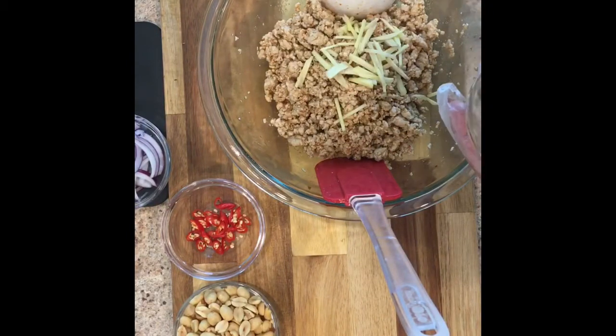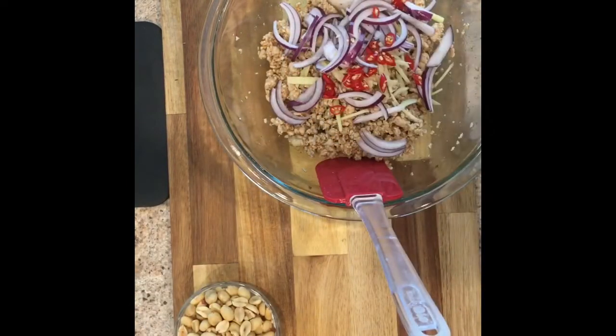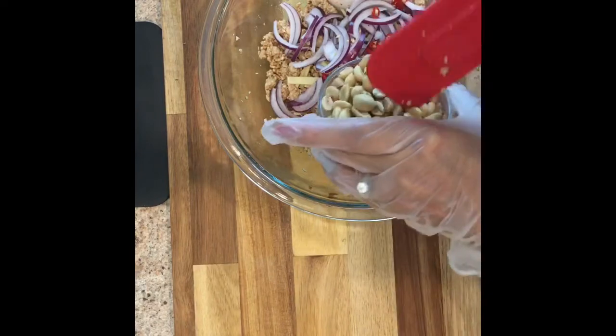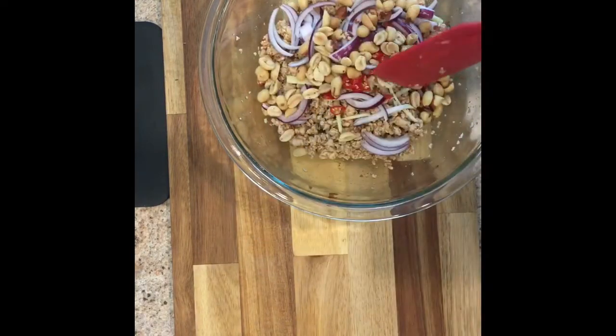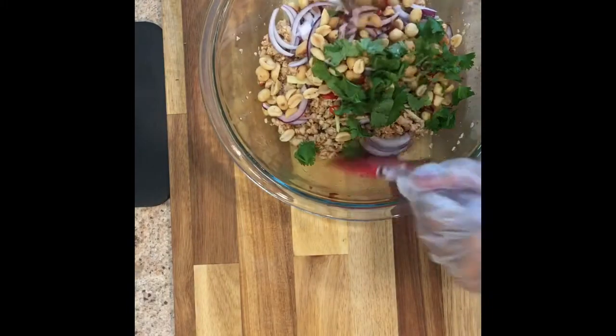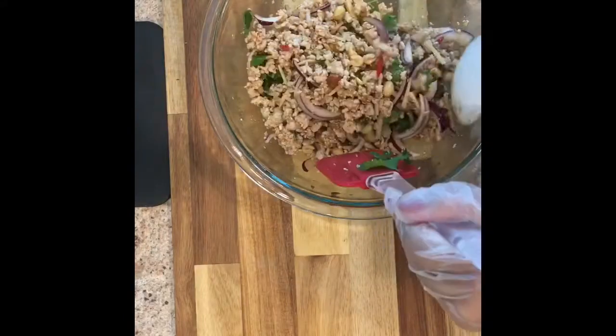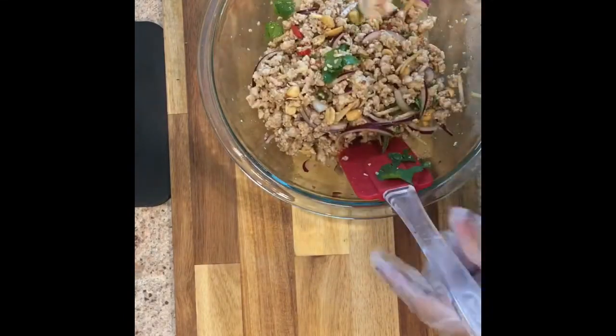Add ginger — two tablespoons, red onion — two tablespoons, Thai pepper adjusted to your taste, roasted peanuts — three tablespoons, and cilantro — half a cup, divided for garnish. Then mix thoroughly.